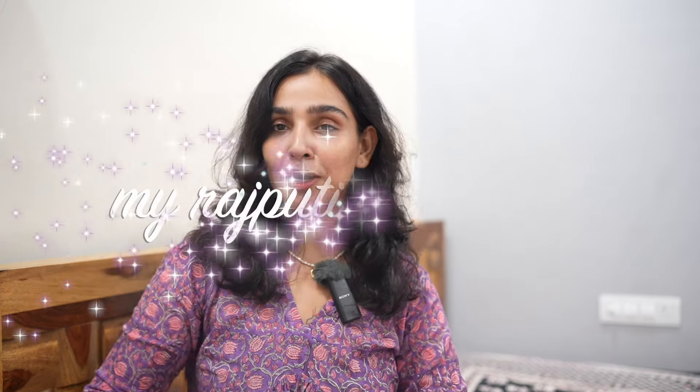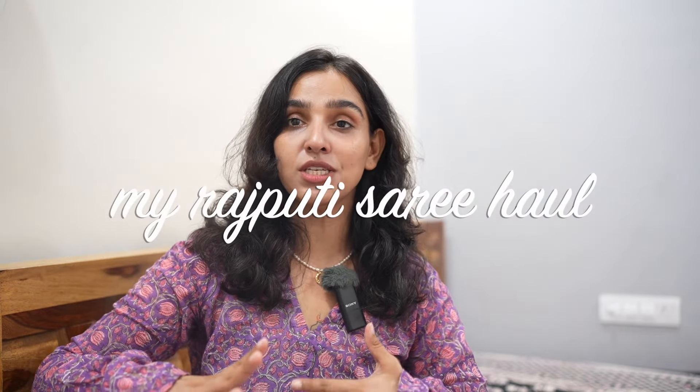Hi everyone, I'm Anaya Pratap and I'm passionate about fashion. Let's explore it together. Today's video is about my Rajputi Sarees haul, because a lot of people have asked me to show my Rajputi Sarees collection. So today's topic is my Rajputi Sarees haul video — finally the video is here!